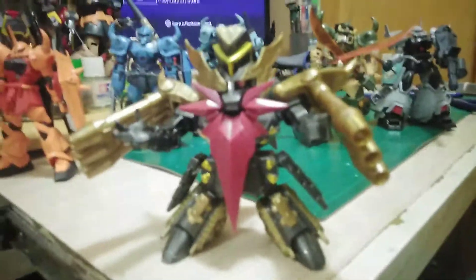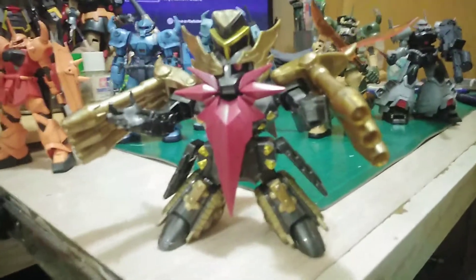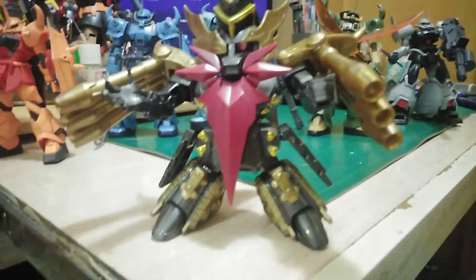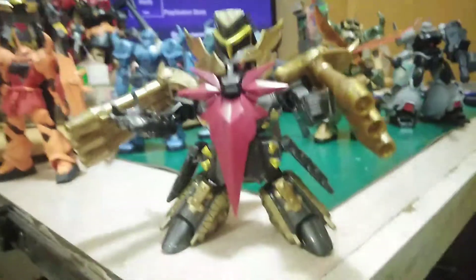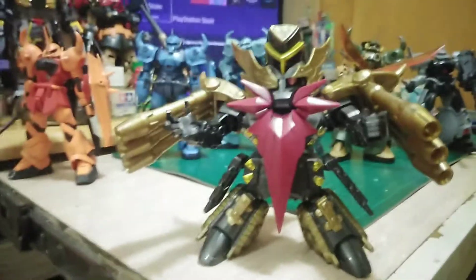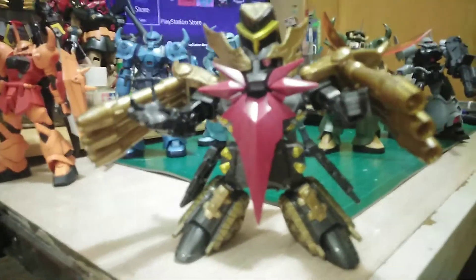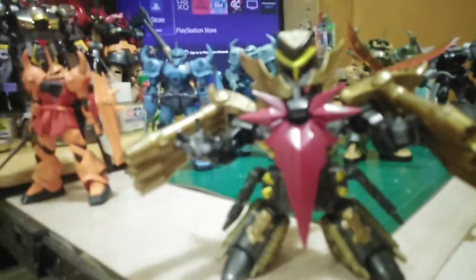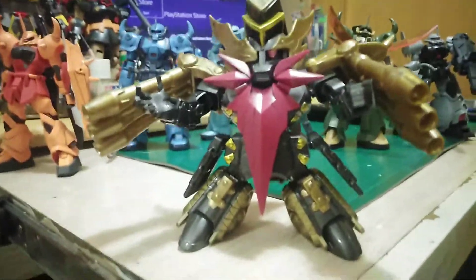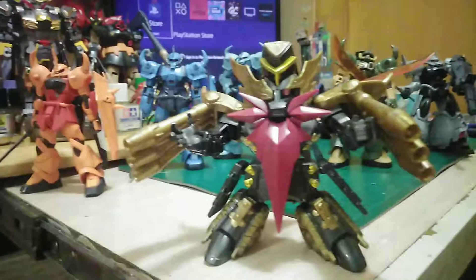Okay, here's the other one I got: the SD Dong Zhuo. This is a Chinese Emperor back in the Three Kingdoms period. He's a very fat king and not a nice guy — he liked murdering people. So back in Chinese history, he's not very popular. And Lu Bu killed him. The story is long, so I'll probably explain that in another video. But this is a very good SD kit — a 2018 kit of the SD Gouf, actually.